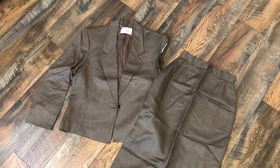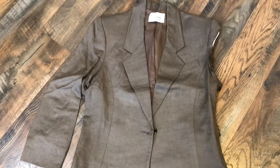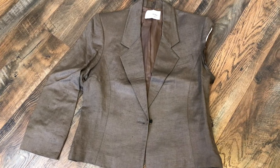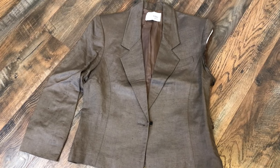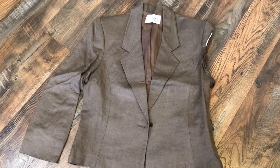And lastly, this vintage suit set that I also got for free has been sitting in my alteration pile for almost four years. I already used the fabric from one sleeve for a project years ago, but my plan for the rest of it was to make a vest.